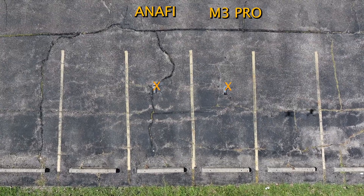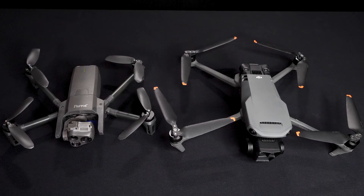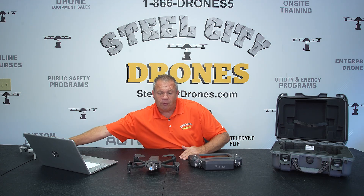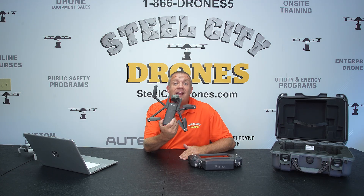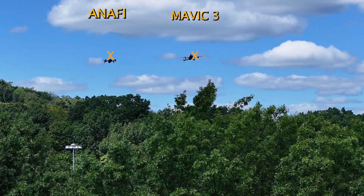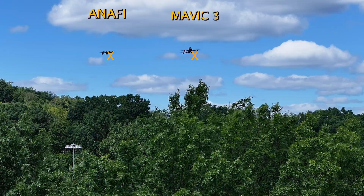I'll give props where props are due — the size of this aircraft is smaller than a Mavic 3 Pro, as you can see on screen, and it is slightly larger than a Mavic Mini 4 or Mini 3. As far as wind stability goes, I feel the Parrot Anafi USA is actually now better than the Mini 4, and you're going to see it's right there neck and neck with the Mavic 3 platform. To say that really shows how far it has come.